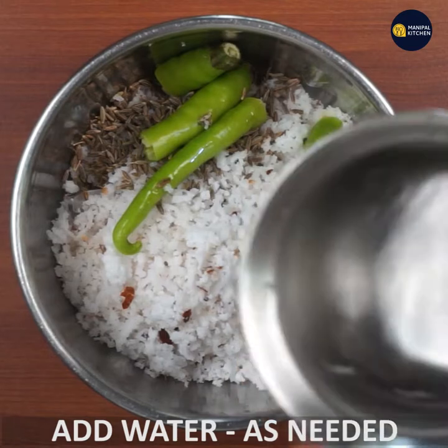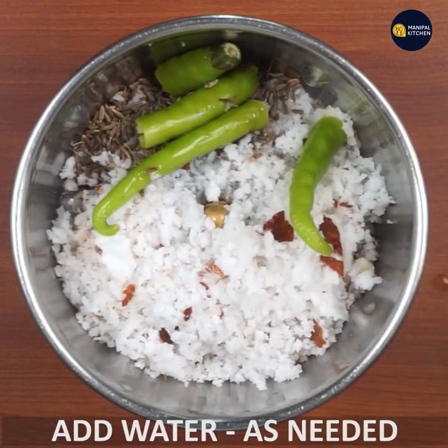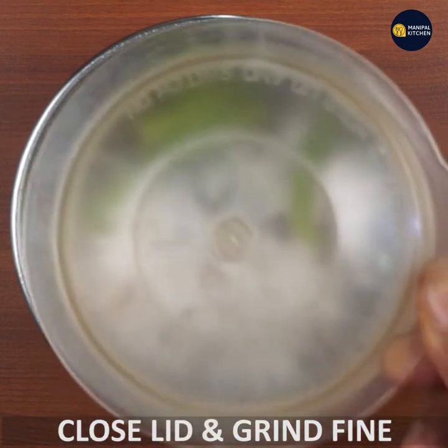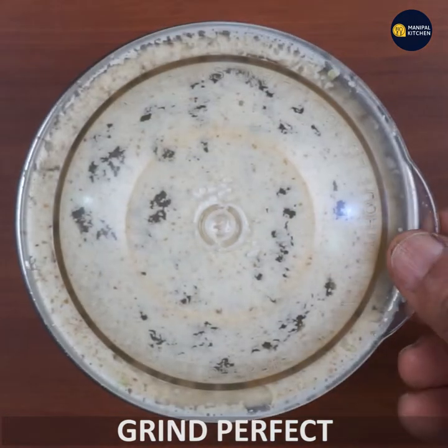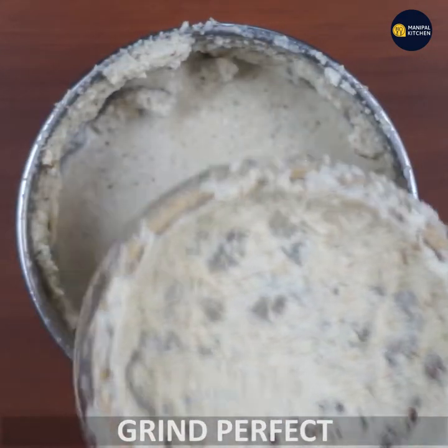I will cook the pan. It is fine. It is perfect to grind.